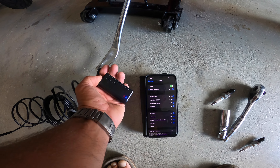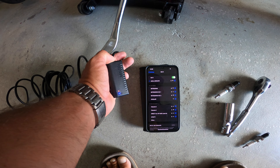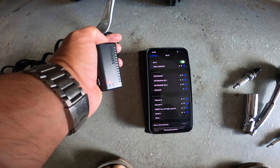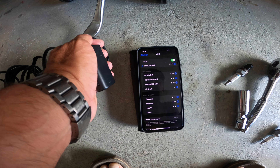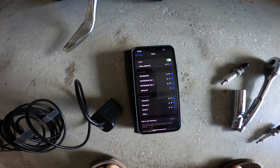The borescope needs to be connected to the phone or the iPad — wherever you want to see the picture. In this case it's connected via Wi-Fi to the device, and that's basically where we'll see everything coming up in a second.